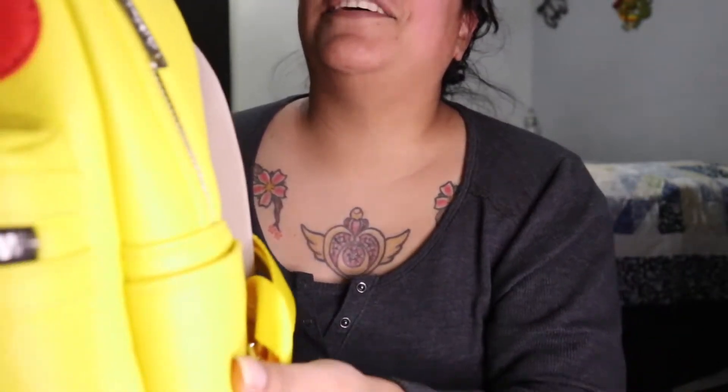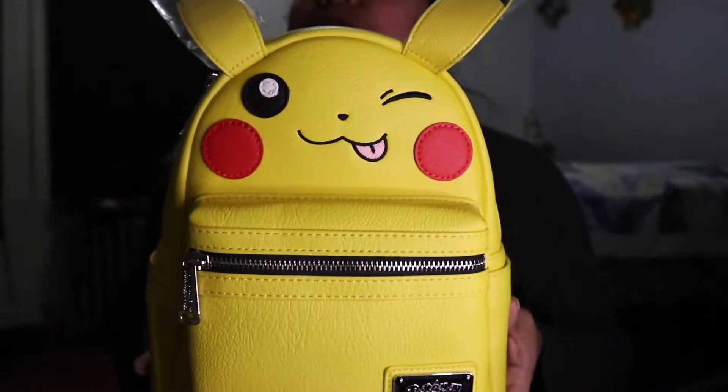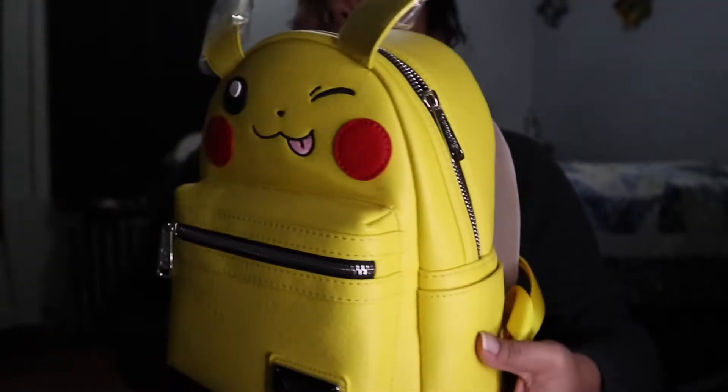Hello, I'm back with another video. This time I'm going to do a small review on this Christmas gift that my husband got for me — much love and thanks to him. He got me the Loungefly Pokémon Pikachu winking bag, or backpack.